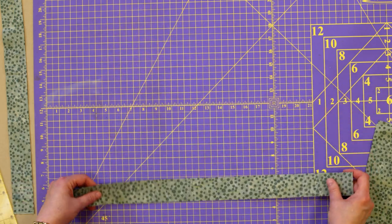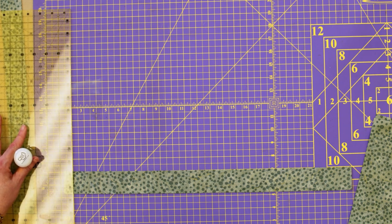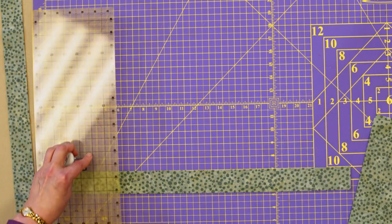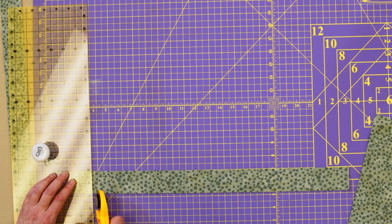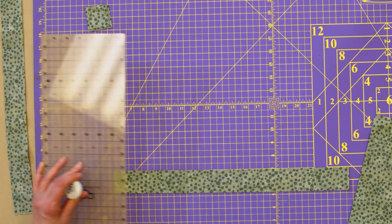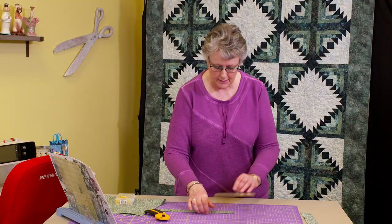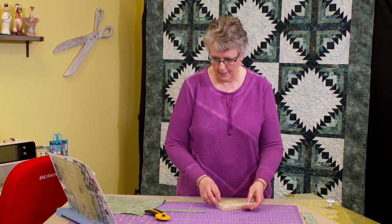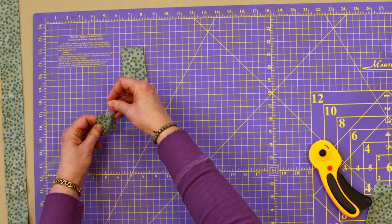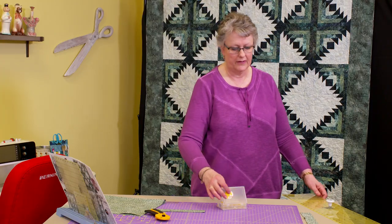The next thing you're going to do is sub-cut these strips into the pieces marked on your pattern. Just to be clear, I'm not going to tell you the exact dimensions — you'll need to refer to your pattern — but you are going to sub-cut these strips into two different shapes as your pattern calls for. You'll get a whole bunch of these pieces. I'm going to mark those with numbered pins — there's my one and there's my two — and that will help tremendously when we get into piecing because you won't have to guess which piece goes next.